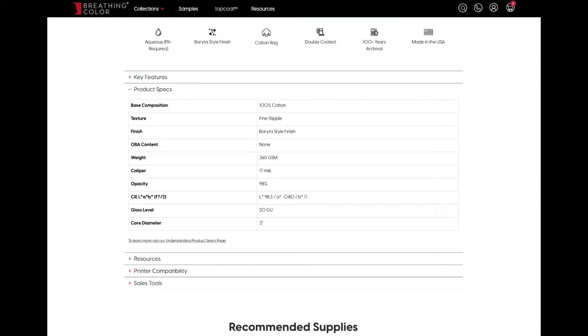On their specs page they say it's a brighter surface paper on a 100% cotton base with a stipple finish. It's very heavy at 365 GSM, and this is a biggie to me: it uses no OBAs, or optical brightening agents.